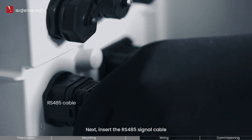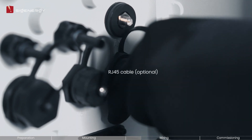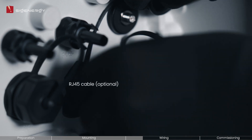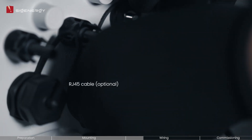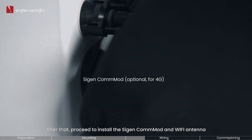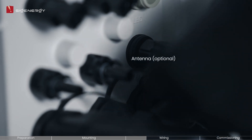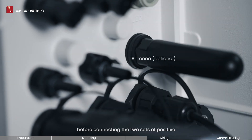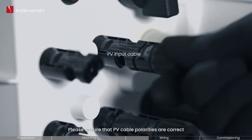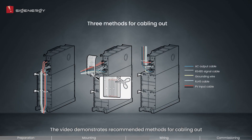Next, insert the RS-485 signal cable and connect the RG45 cables as well. After that, proceed to install the Cygen Commod and Wi-Fi antenna before connecting the two sets of positive and negative PV input cables. Please ensure that PV cable polarities are correct. The video demonstrates recommended methods for cabling out.